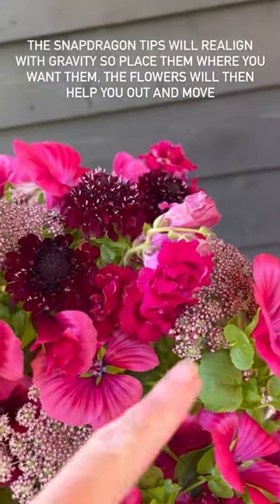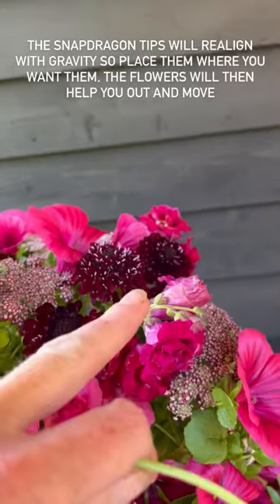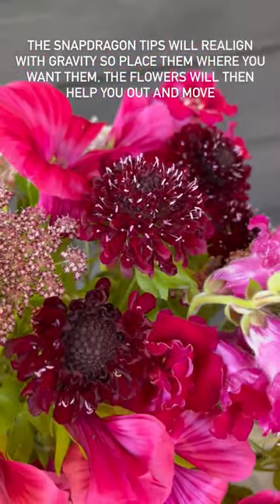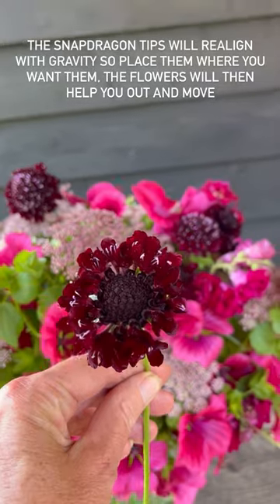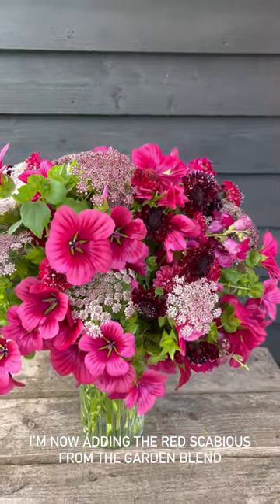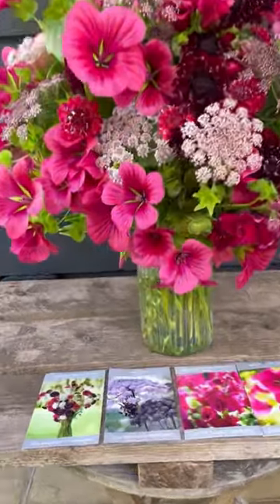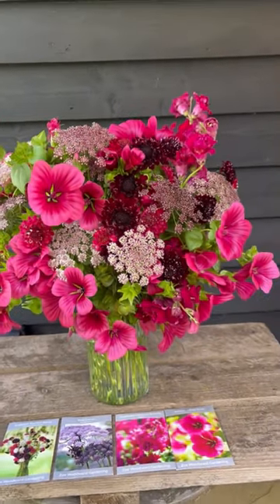I'll pop the snapdragons in — just remember they're geotropic so they are going to change position once the vase settles; these are going to point upwards and fill that nice space. Behind it I've just put in a nice little cluster of scabious — small flowers sometimes look much nicer when they're clustered together rather than just randomly dotted about. So that's just four packets of seeds: a beautiful garden display and then an epic flower arrangement to boot.